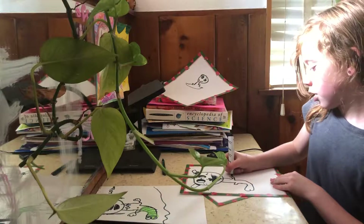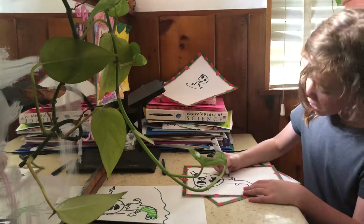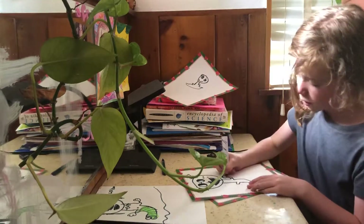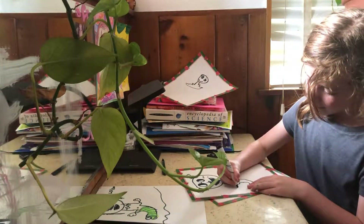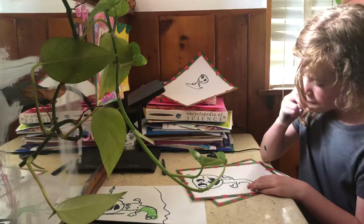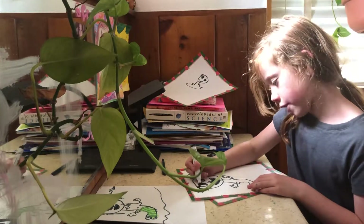Then you're gonna want to draw your arm — make two straight lines going up. Then you're gonna want to make five fingers. And then boom! If you want, you can add bangs.